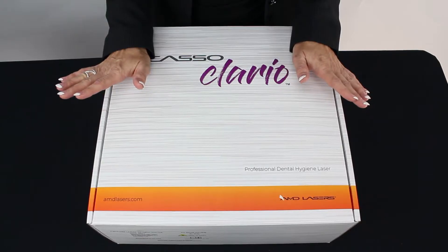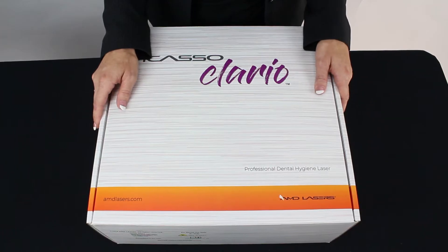Hello, my name is Tammy, and I'm really excited about this. We are doing the unboxing of the first diode laser made for dental hygienists, the Picasso Clario.